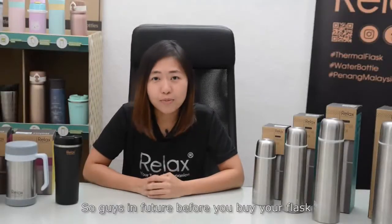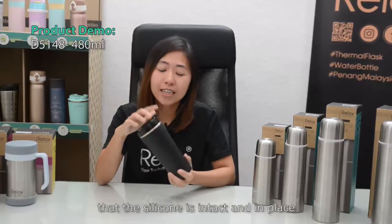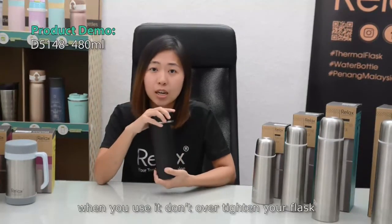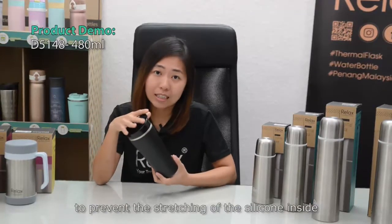So guys, in the future, before you buy a flask, make sure that you check the inside of the flask to confirm the silicone is intact and in place. Another tip is to make sure that when you use it, don't over-tighten your flask to prevent the stretching of the silicone inside.